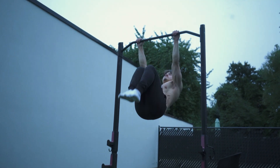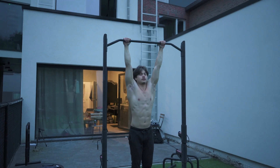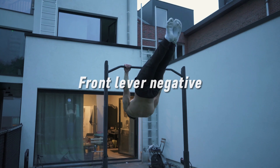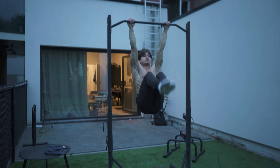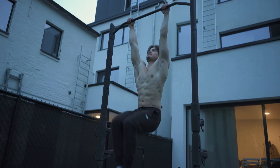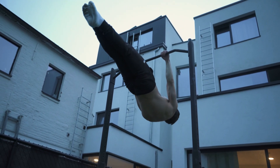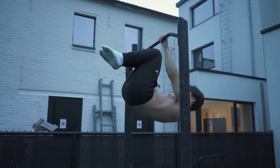The last exercise I want to talk about is the front lever negative. Training the eccentric phase leads to muscular adaptations that improve your ability to recruit and activate the necessary muscles more effectively during the concentric or lifting phase. Start at the top and come down as slow and controlled as possible. In the beginning you'll just drop down immediately, but you will get better at it. Once more, if it's too hard, start with tuck negatives and work your way up.